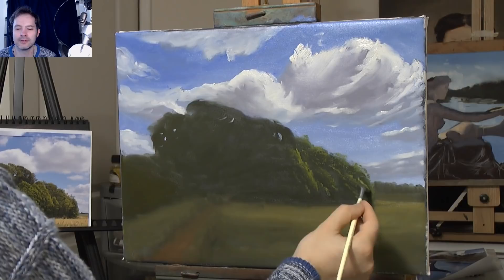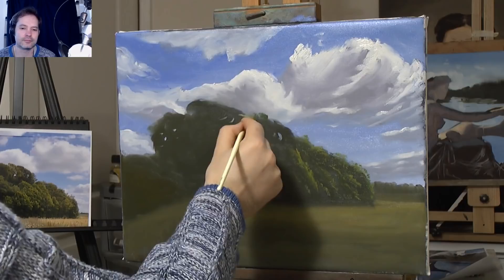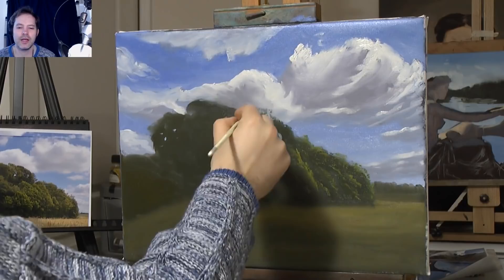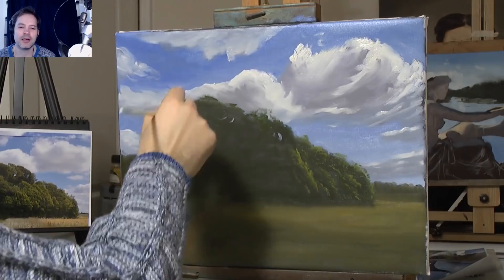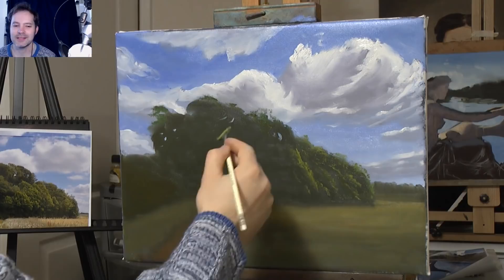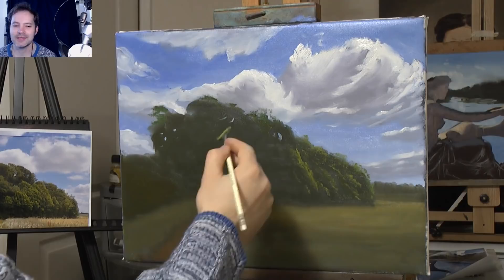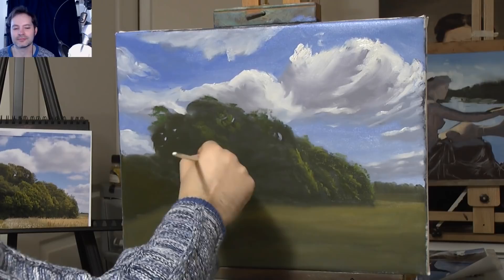Adding a bit of darker green in amongst this. You want to try and keep some darks to create depth — always thinking about depth. That's what you're doing: trying to convince the person who looks at your painting that there's space in there, within a two-dimensional piece of canvas with paint on it. You're trying to convince them there's a landscape there — or a person there.